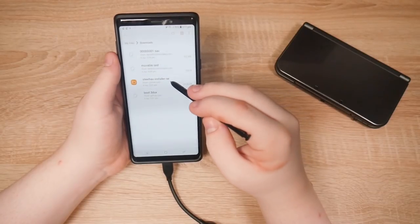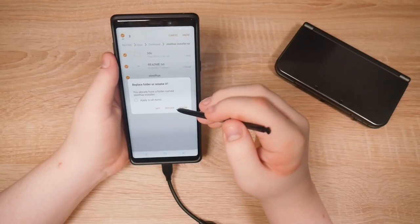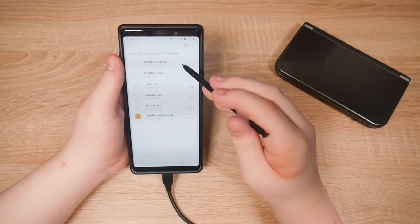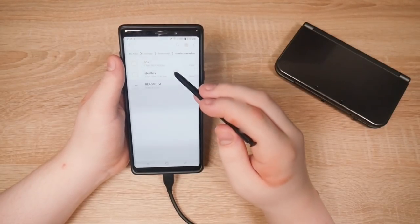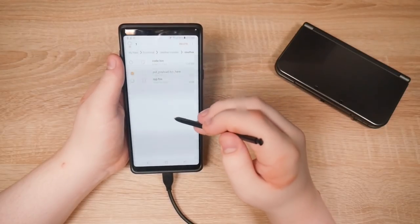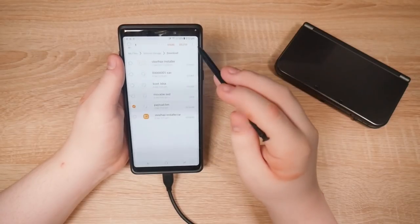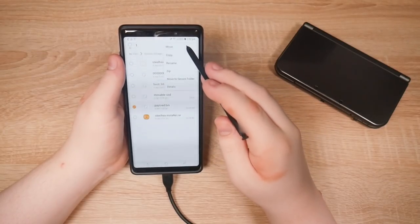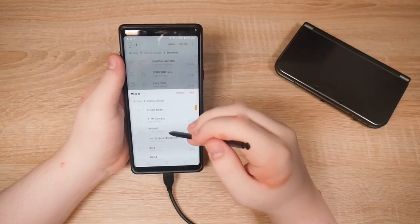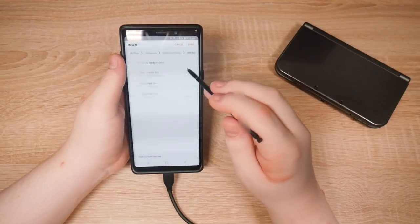Let's open up Steelhacks. Where does it extract to? Here it is. So let's open up Steelhacks. Delete — put payload here. Let's move payload into that folder. Move to internal storage, Downloads, Steelhacks installer, Steelhacks. Done.